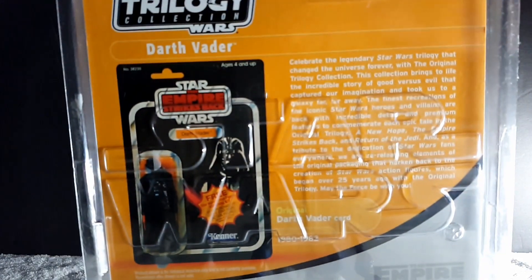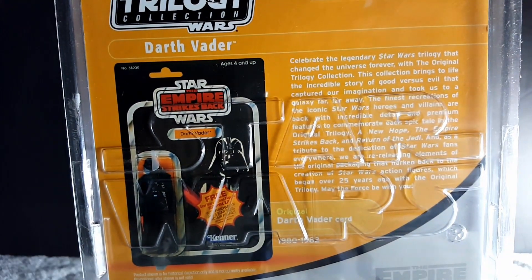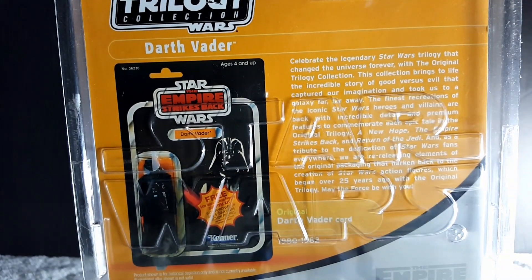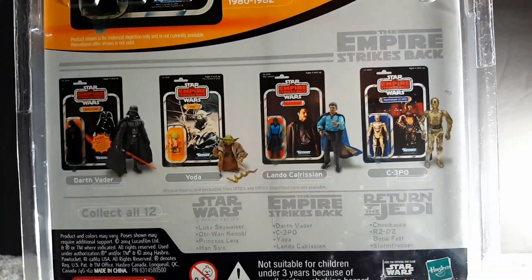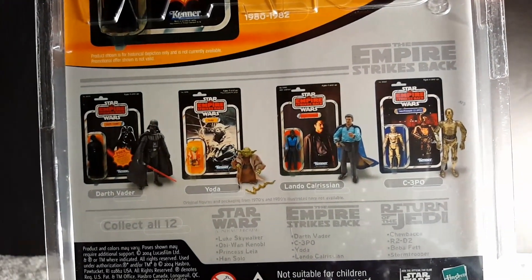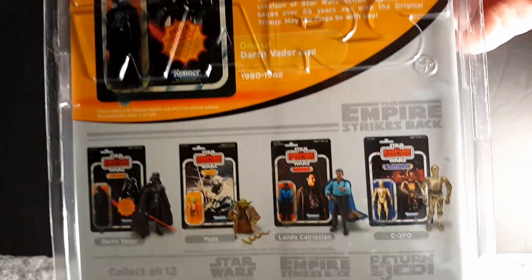Here is the back of the card — that's how the vintage card looked back in the day, from 1980 to 1983. That's really cool. For Empire Strikes Back you have the other figures here, so I do have Darth Vader and Yoda, but I do not have Lando or C-3PO.